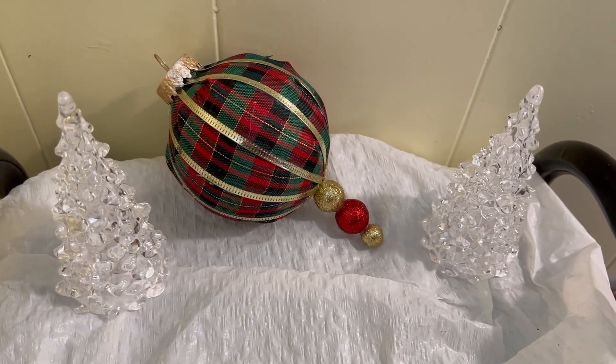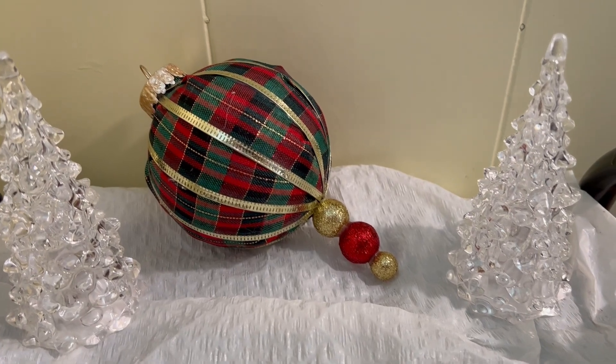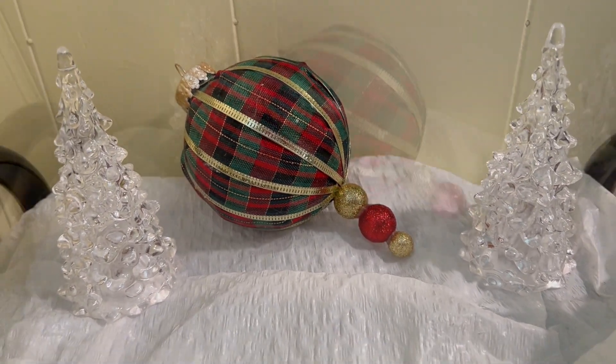Hi, welcome back. Today I'm going to be making this pretty plaid ornament. And if you enjoy this video, please don't forget to like and subscribe.